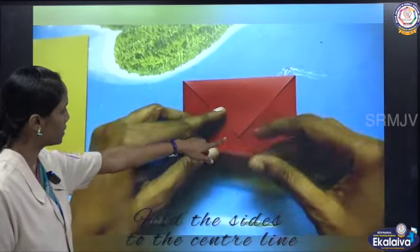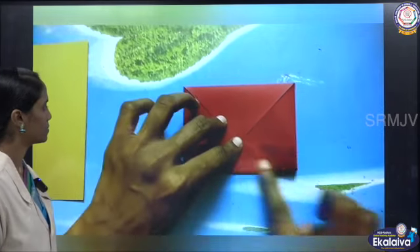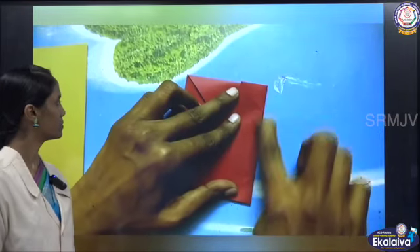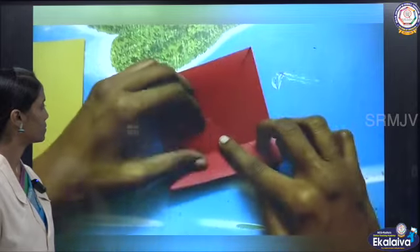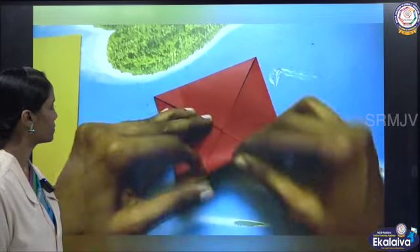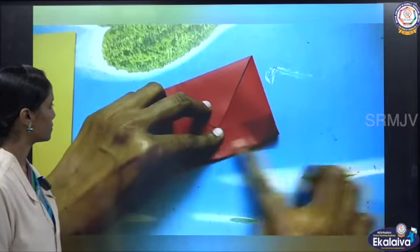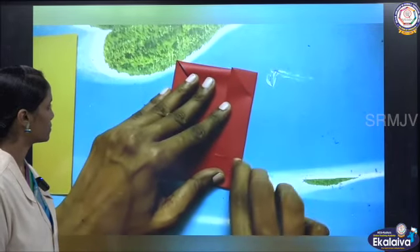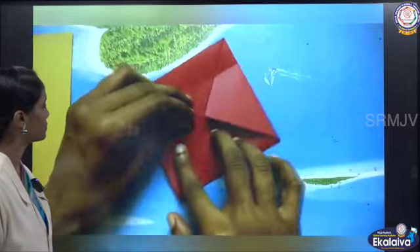Now fold the sides to the center line. And fold the edges under the sides, and fold the edges again.